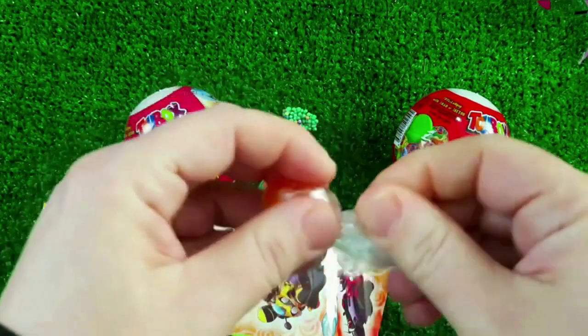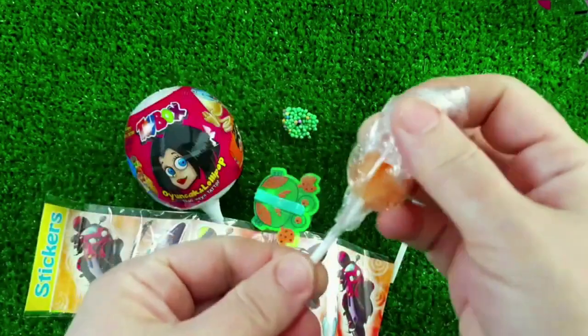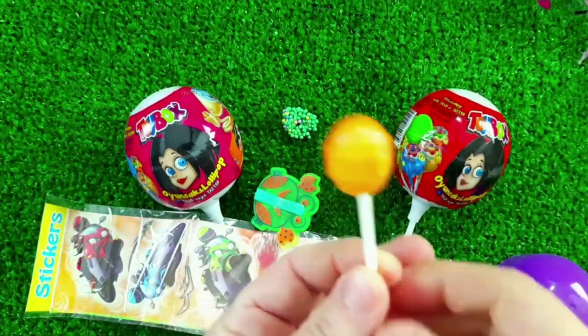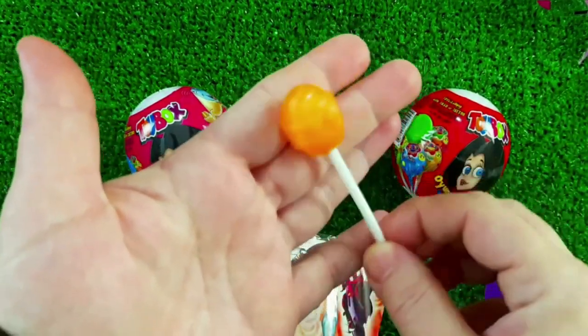I'm going to use a little bit of a microchip. So, let's mix it up. I have a lot of microchip here. I'm going to use a microchip.